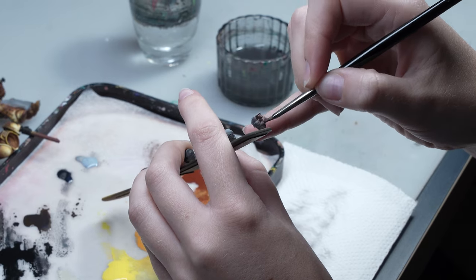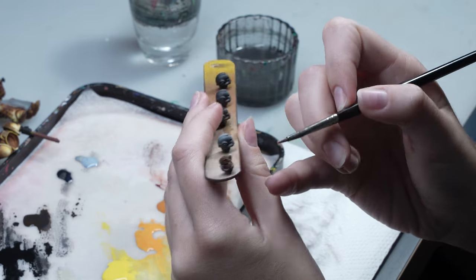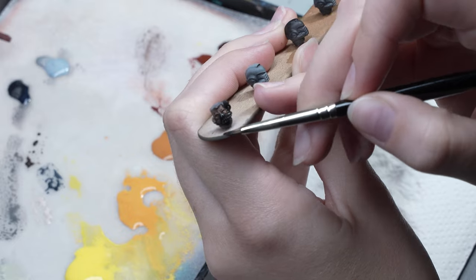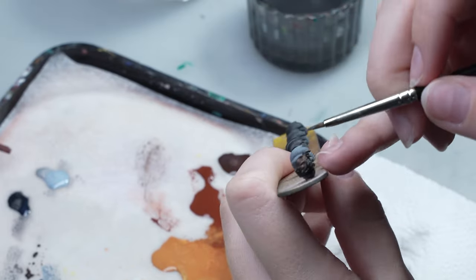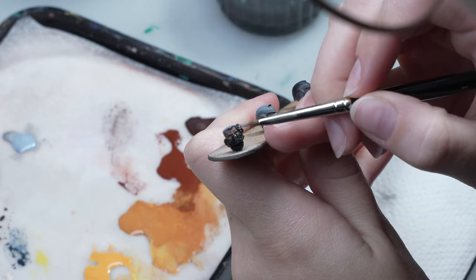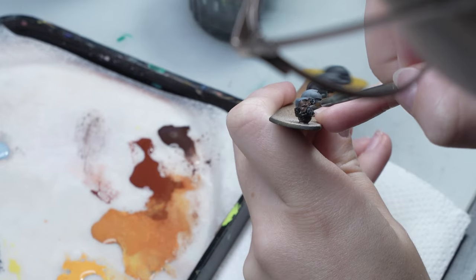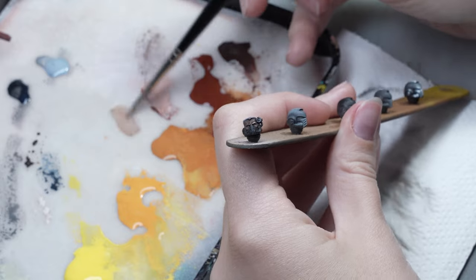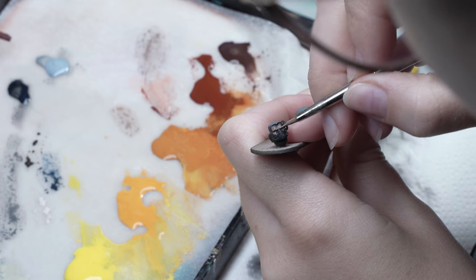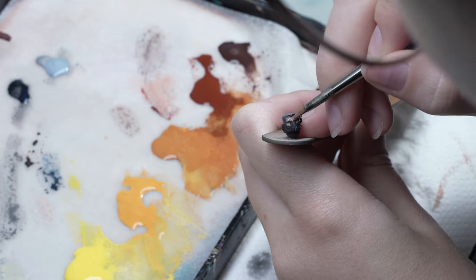Claudia begins painting the heads, starting with the one belonging to the leader. This particular head will be painted slightly differently because the commander has an exposed face. She doesn't use pre-made flesh-colored paints. Instead, she mixes burnt sienna with white to create a nice fleshy color. If she wants the color to be cooler, she adds a bit of burnt amber. She uses burnt amber as well in the shadows, as it allows her to deepen them.